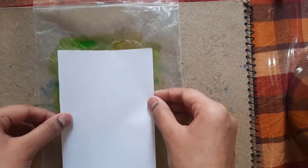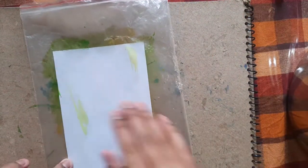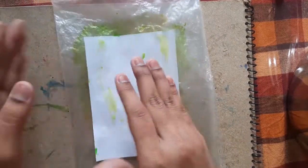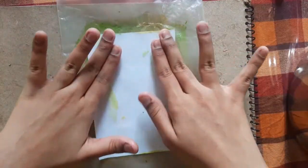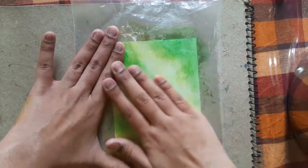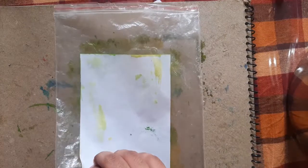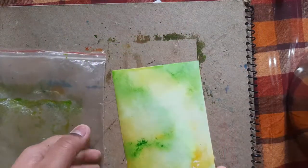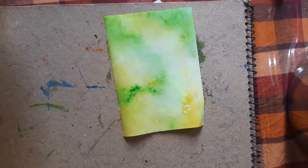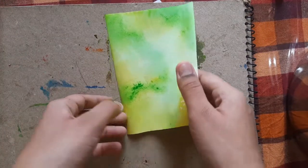Now place this sheet on — you can see here at the back. This sheet is ready, and now we have to draw trees on it with the help of a black pen.